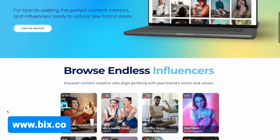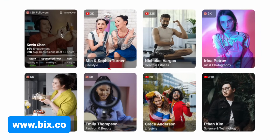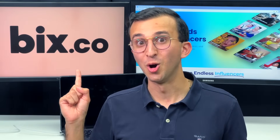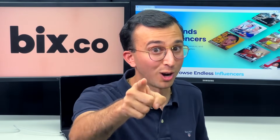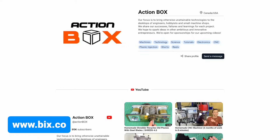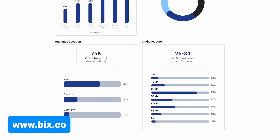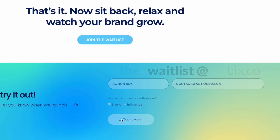We were recently invited to try out a new and totally free platform that benefits everyone. As long as you have a YouTube or Instagram account, you can use Bix to make a passive income. At Bix.co, as a content creator, you can set up a profile, list your prices for a video or a post, and businesses will reach out to sponsor you. As a small business, you can find influencers to collaborate with and promote your brand at any budget. Join the waitlist at Bix.co to get notified as soon as it launches.